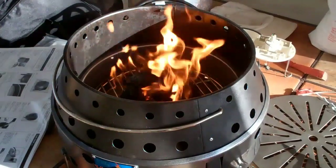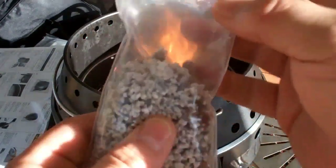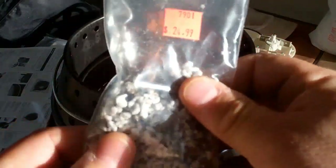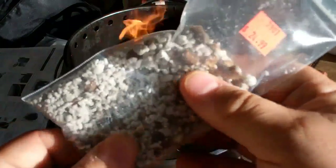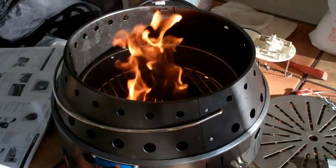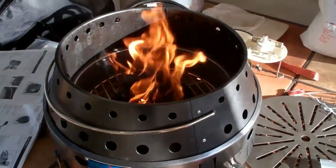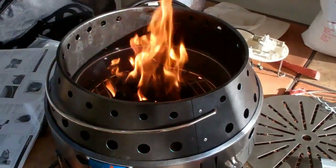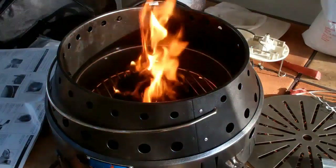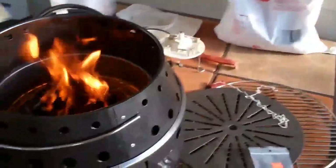I used some instant light charcoal. Even though I had some of this volcano rock — what they call it from the volcano site — Emergency Essentials just calls theirs a fire starter. I used some of that in the very bottom under the charcoal to help get a good flame going, and I'll just let that burn for a few minutes until it gets burnt and white on the outside, and then we'll be ready for the steaks.